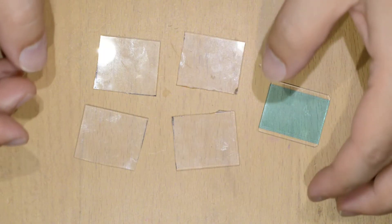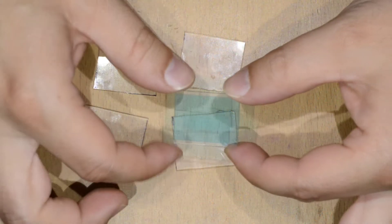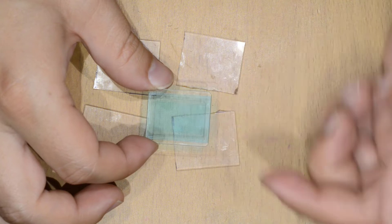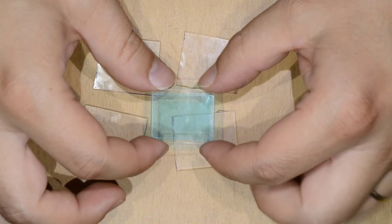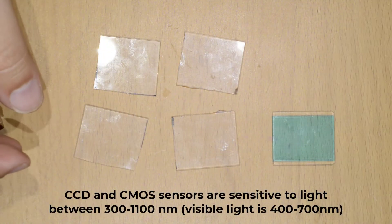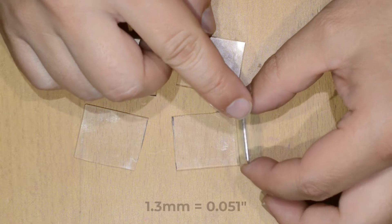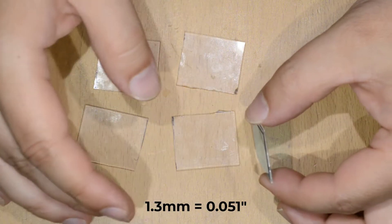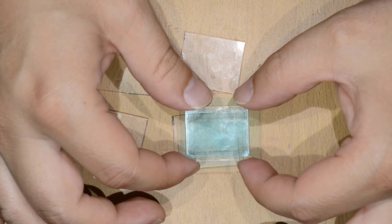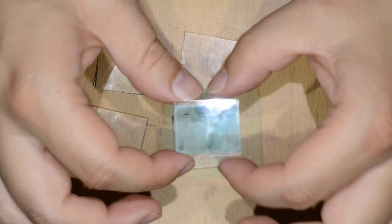Hello friends, this week I am planning to do some full spectrum conversion of a few cameras I have lying around. What I'm going to do is to replace the hot mirror of these cameras. This hot mirror blocks infrared and ultraviolet light that your camera is otherwise capable of reading. To maintain sharpness, this filter is about 1.3 millimeters and is part of the optical recipe of the sensor — if you just remove it, your images won't be as sharp.